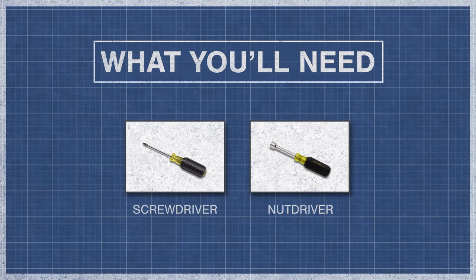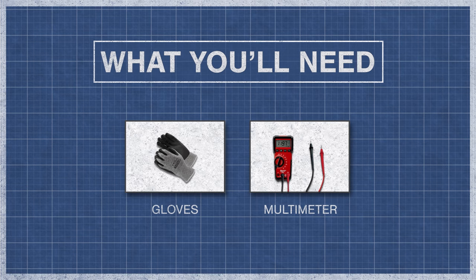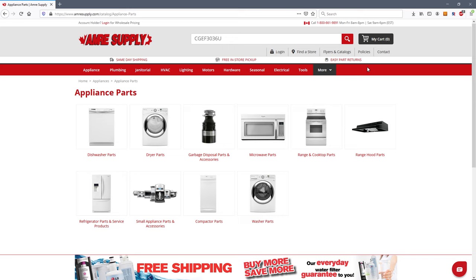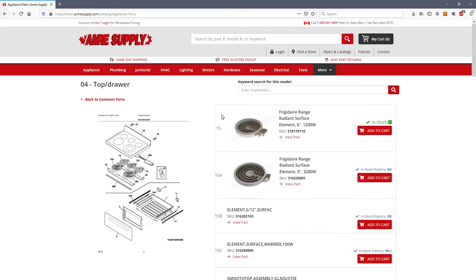To begin you might need a screwdriver, a nut driver, gloves, and a multimeter. If you need a new surface element or a switch, then you can enter your model number on the Aimer Supply website. From there you'll see a parts breakdown with the exact replacement parts listed for your model.